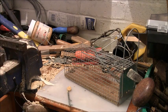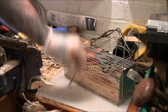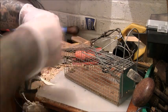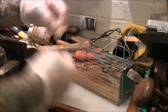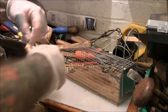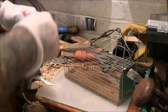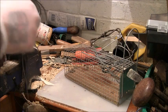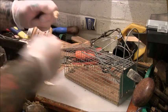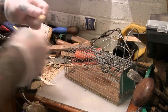So once the peanut butter's on there, get a bit of thread - and I think this bit's important - and then wrap that peanut butter in string or thread, whatever. To me that's vital. Just wrapping it all over, mushing the peanut butter into the string. In my opinion that's really important to do that.